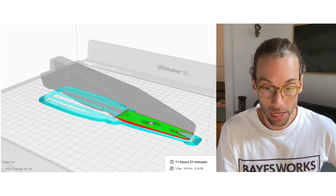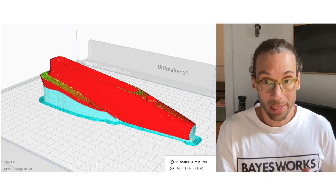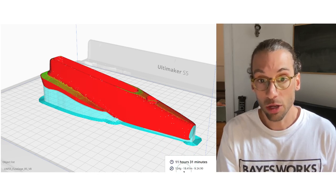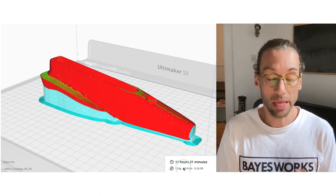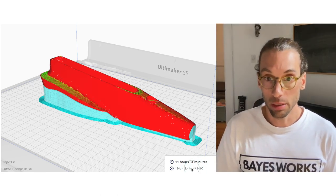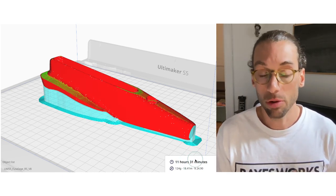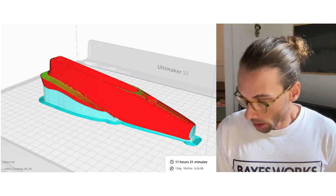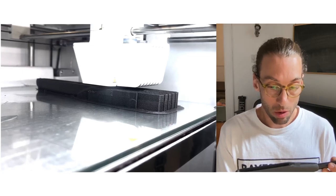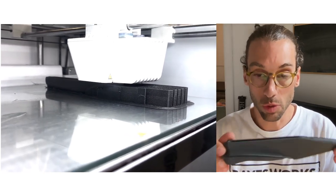The print is done sequentially, building up slide by slide. It's a fairly slow process — about 11.5 hours total. It uses 124 grams of PA12CF from Polymaker, which amounts to about $25 Canadian dollars of material. So material-wise it's quite cheap, though commercial print time would add significant cost on top of that.